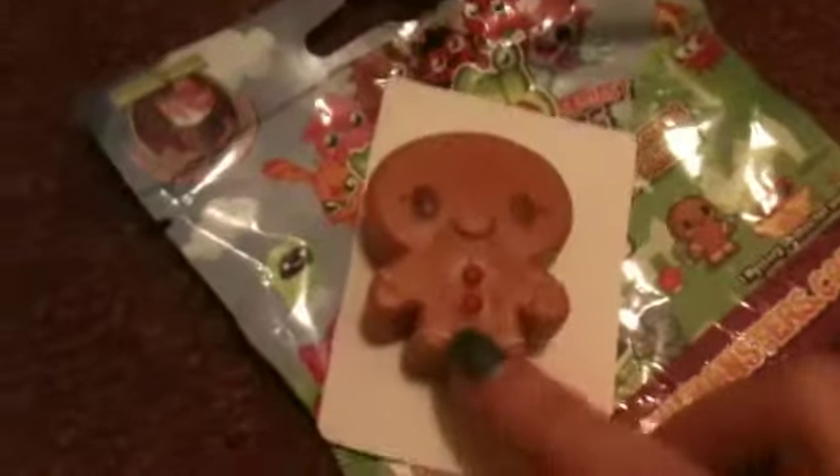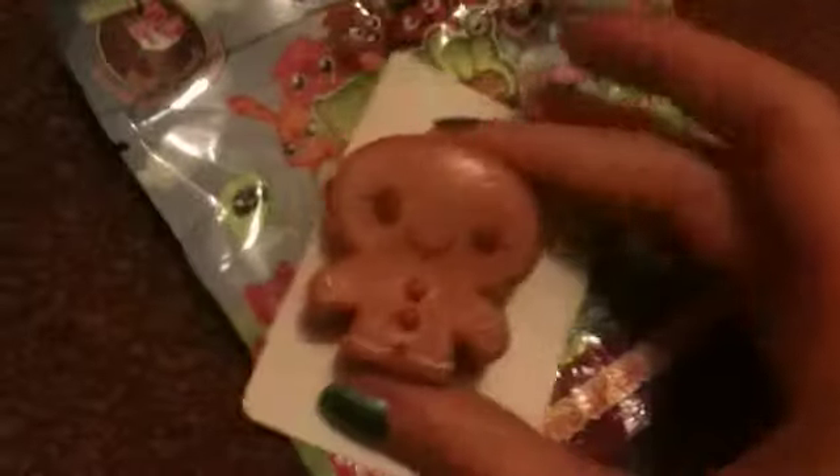We are just going to get that open — we just cut it a little bit with the scissors so it would be easier. Once we have finished getting it open we will take out who we have. You get this little bit of card with the code. And we have a Hansel. We already have a Hansel — we got it in a pack before we started our YouTube channel.